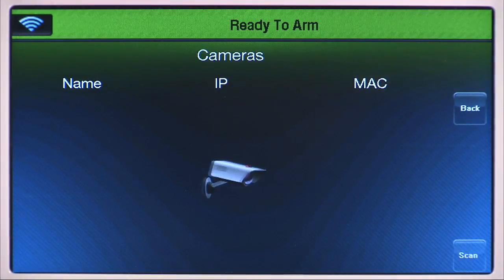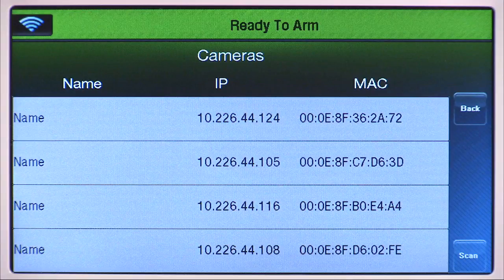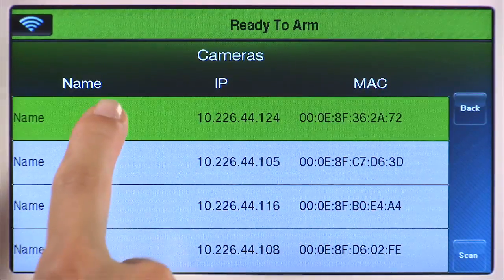The system will now advance to the cameras screen and automatically scan for available cameras. You can also manually scan by selecting the scan icon. Once the scan is complete, you will see a list of cameras. You can view up to four cameras at a time.